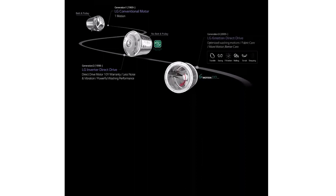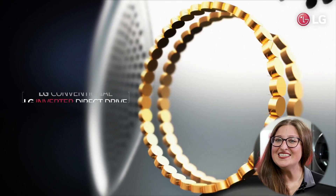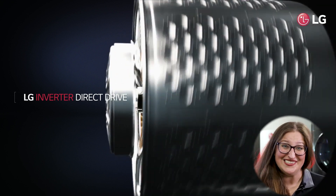Seeing an opportunity to make something better, LG introduced its first direct drive motor in 1998, eliminating the belt and attaching the motor directly to the wash drum. This means power is directly transferred to the tub, providing more torque where you need it while reducing energy consumption.